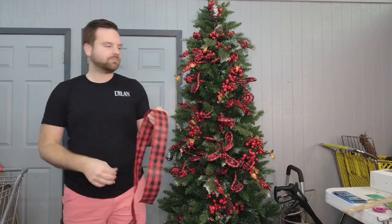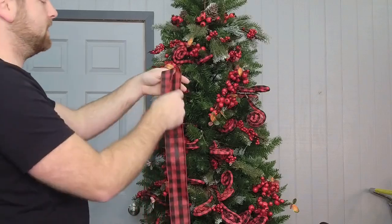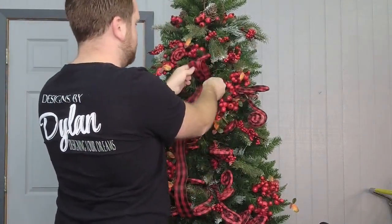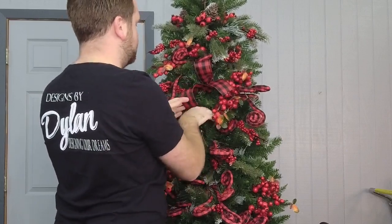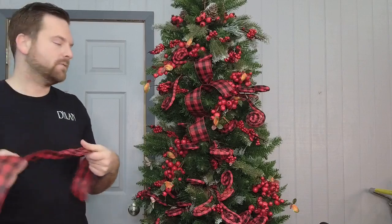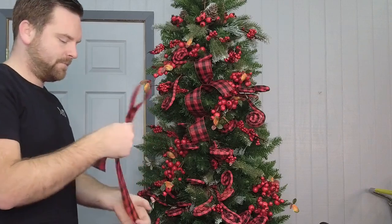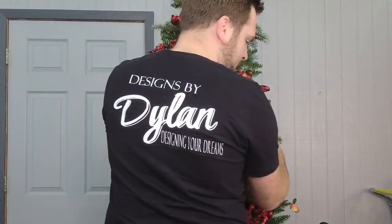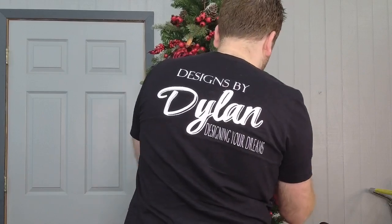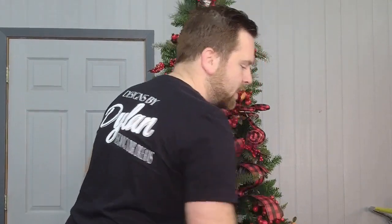Now I'm going to take some ribbon and show you up close how we start adding this. I'm going to make a loop and use the Christmas tree branches to attach it in the tree. You want to alternate your positions — so if you put one right there, when you come to the other side you want to offset it a bit, and move up to the top and do some there too.